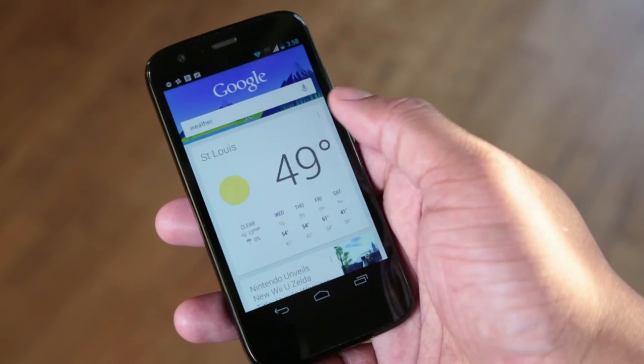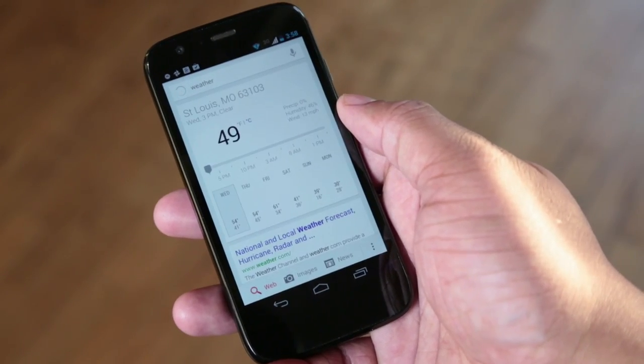A lot of people, including myself, consider pure Android the best version of Android — no skins, nothing like that. So with this Moto G, as long as Motorola continues releasing pure software and giving us guaranteed updates, I'm going to be just happy with this software for a long time to come. Since this phone is running pretty much stock Android, I don't need to go into all the details about Android because you already know what it brings to the table. But I can go ahead and wrap up my review here.